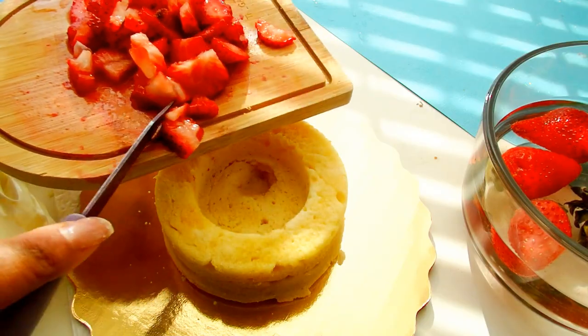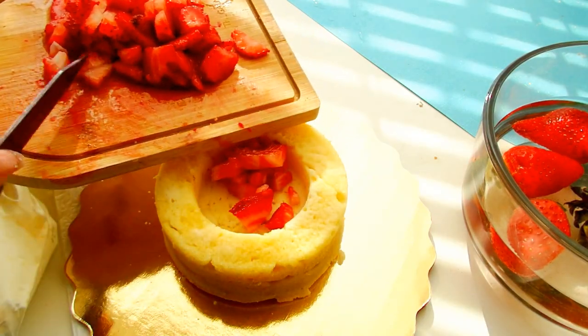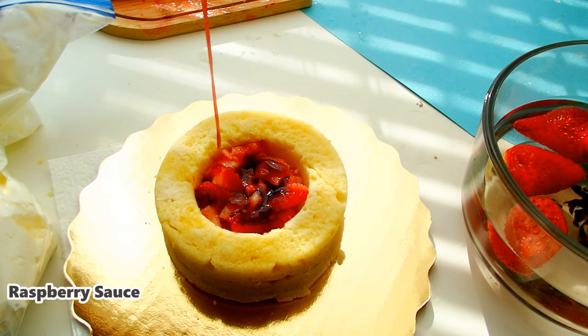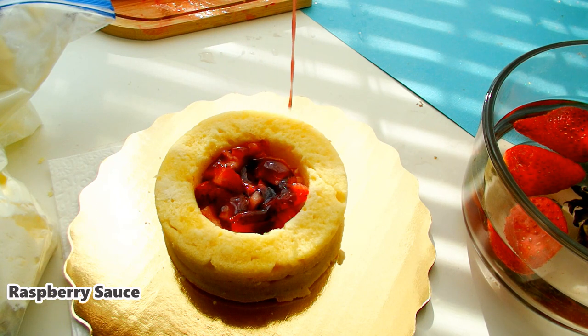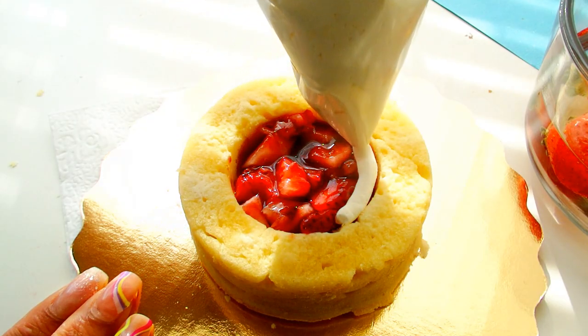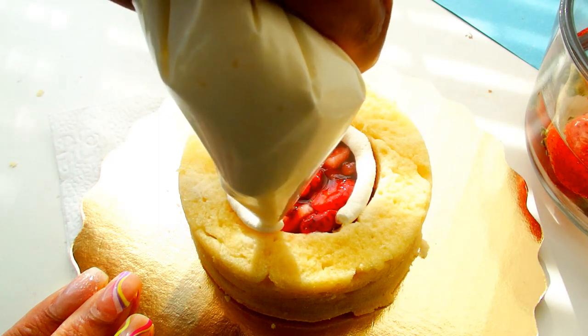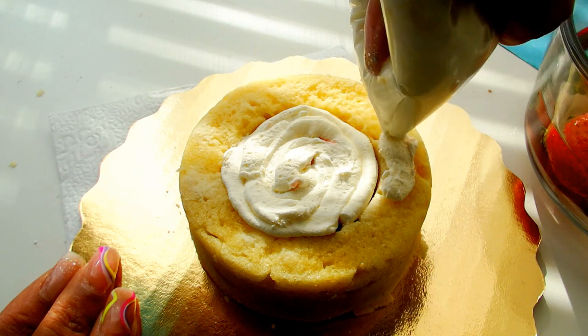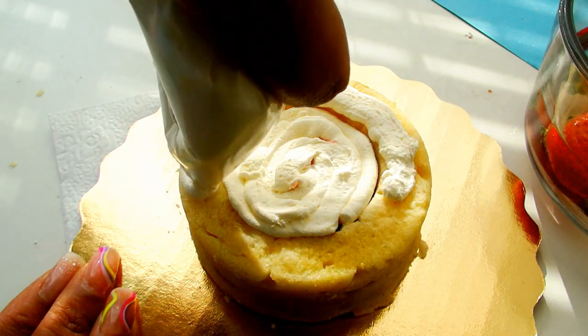Now we're going to begin layering our cake. On the inside of my cake, I'm going to put my strawberries and then some frosting.